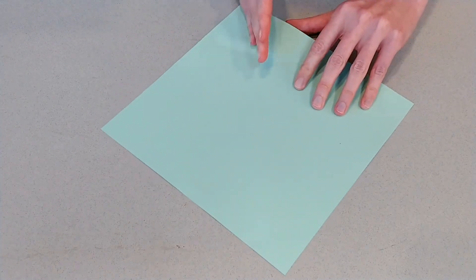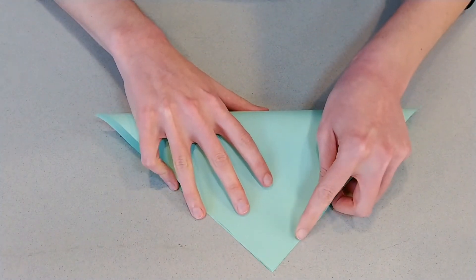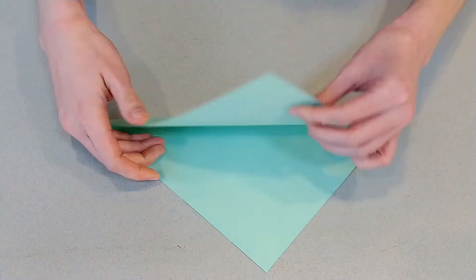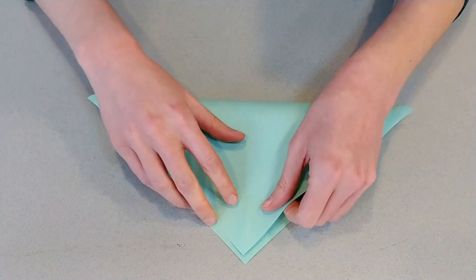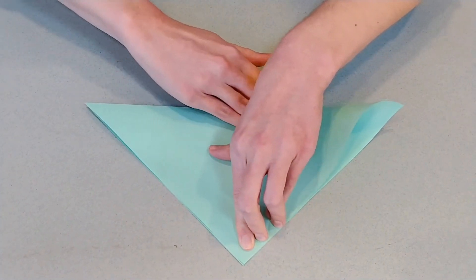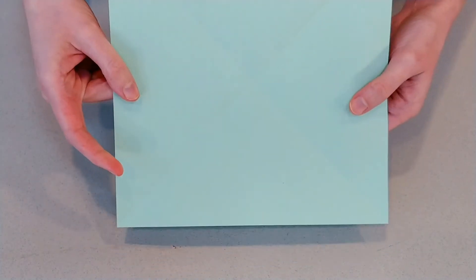The first thing we're going to do is make our folds so that we've got a plus across this diamond here — point to point and crease. Then you're going to unfold it. You can turn it or go side to side. I'm going to turn it and go point to point again, and unfold it. So now we've got our paper with an X across it.